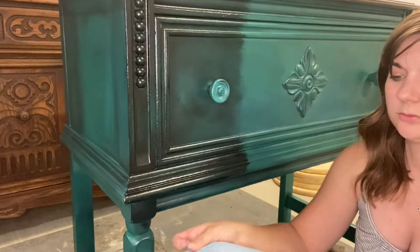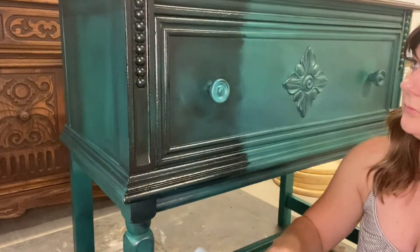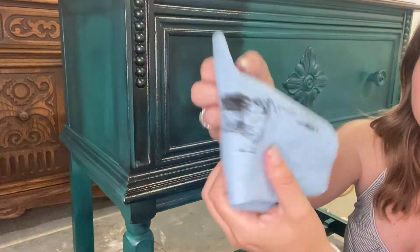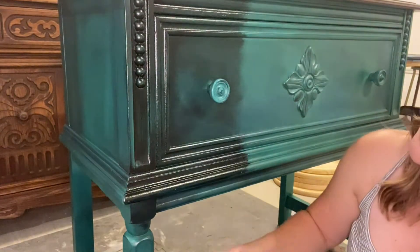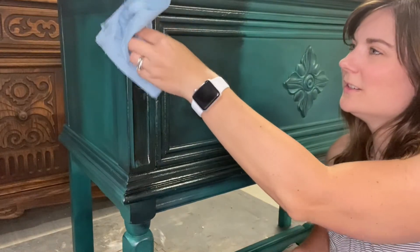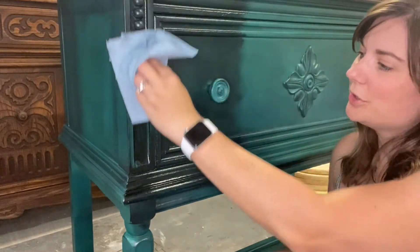Black wax, shop towel — I'm going to go through and wipe off. See, that's how much has come off from just that tiny little section right there. I'm going to go through and control it.